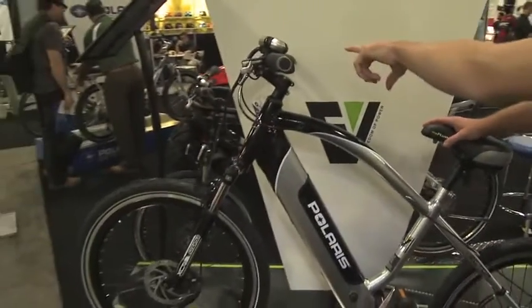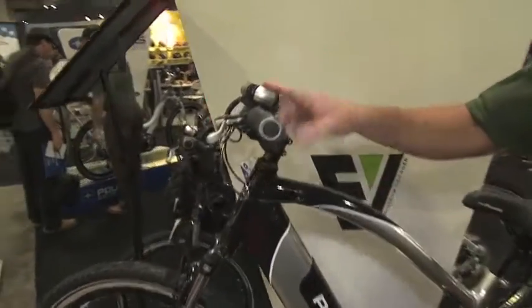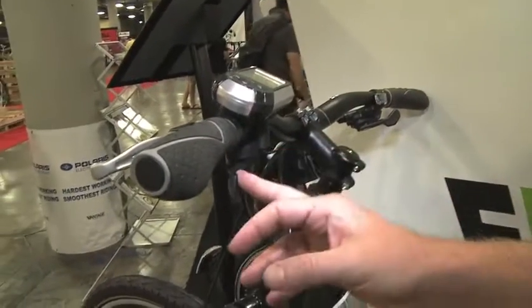So it's like a torque sensor? Very much so. Very sophisticated. And that means this has pedal assist mode. Does it also have throttle mode? You have pedal assist on three different levels and you also have throttle.